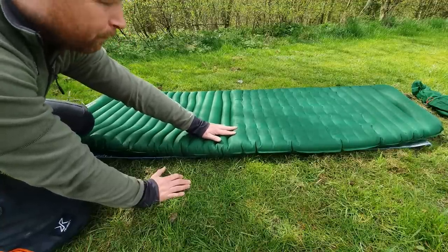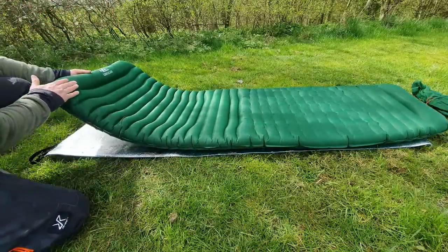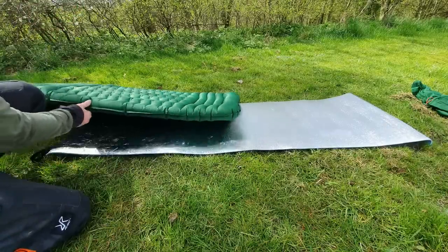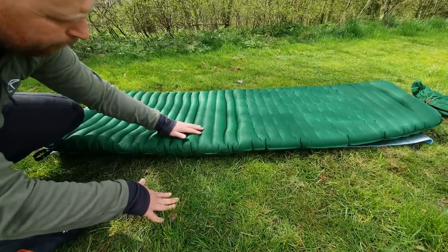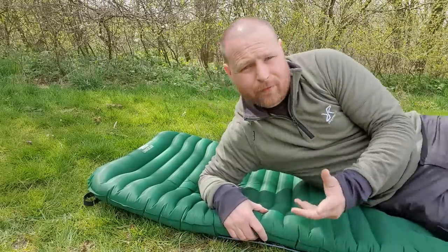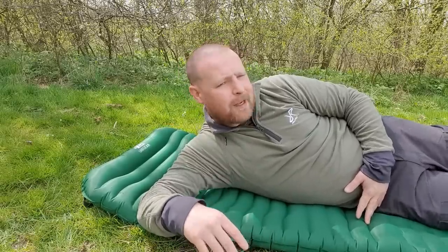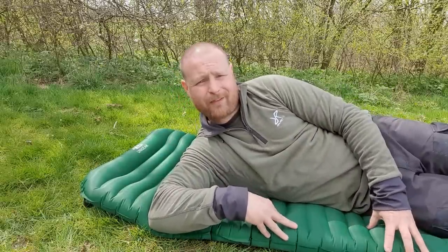Then it comes up a bit more so your legs are slightly raised, and that is even better honestly. You've got where your pillow area is up here — this part is raised as well. And then even though this part is raised, where your feet go at the bottom that's raised up higher, so it's all different levels. That's what gives it the extremely comfortable sleep, but for myself the key point is just that center section.